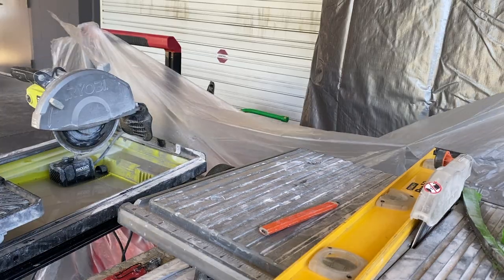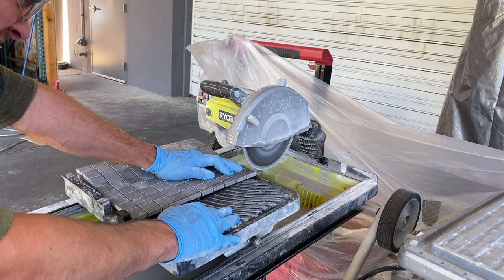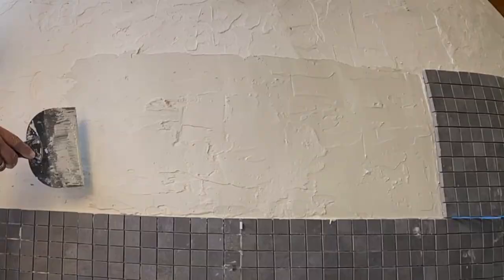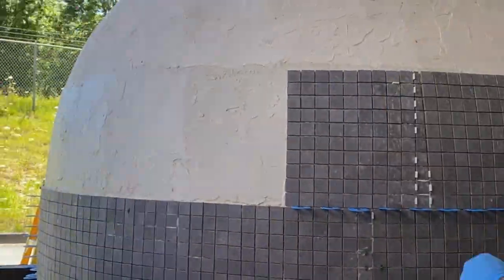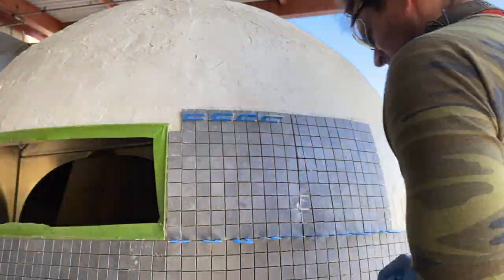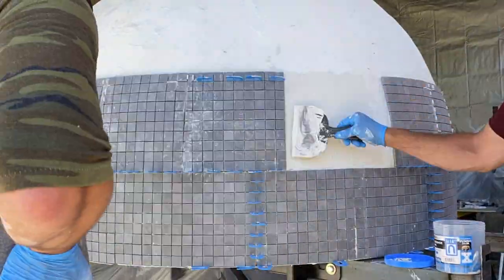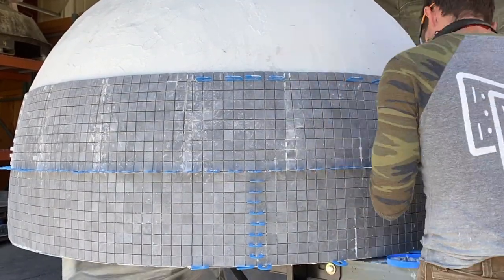For a project like this, you definitely want a good wet saw with a diamond blade. The specific angle I'm cutting here is just a guesstimate and an approximation as I'm working myself around the oven. Trying to cut mosaic tile at an angle is not easy; however, a table saw like this definitely makes life a little bit easier. As I work my way around, you can gauge the angle based on how the bottom of the tiles line up with the tiles below — if they don't line up, the angle needs to be adjusted.